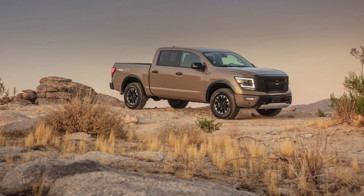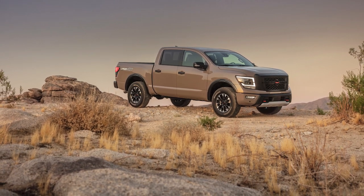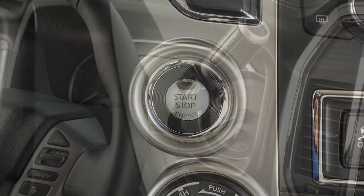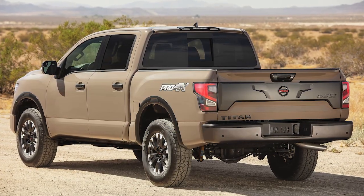The remote start operating range is approximately 200 feet from the vehicle. For remote start to function, the car must be in park with the ignition off and all doors must be closed and locked.